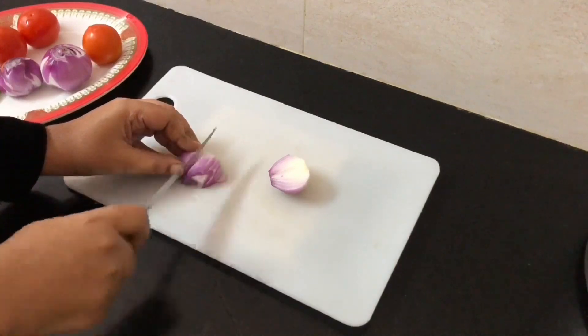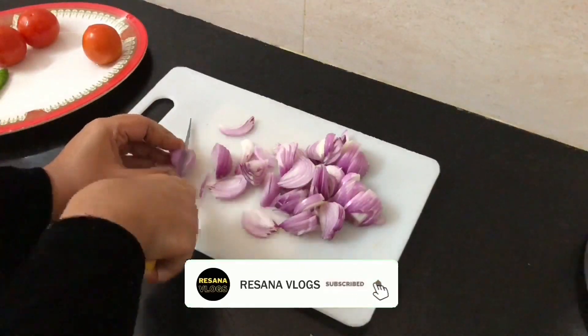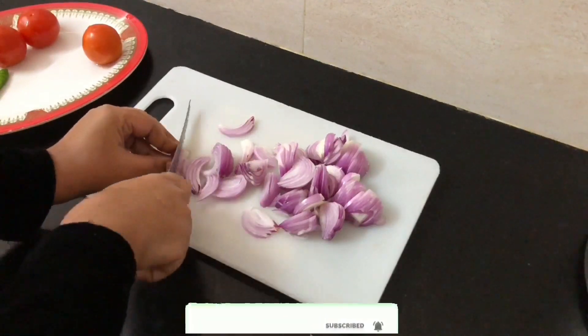Let's try this recipe for lunch. Let's do chicken biryani. First, let's cut the thakali and vengayam. Let's start with medium-sized vengayam — let's add 4 vengayam. The thakali is medium size.